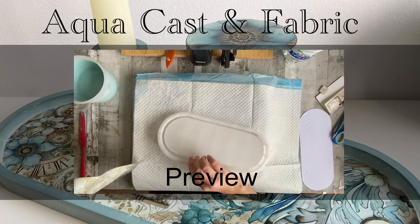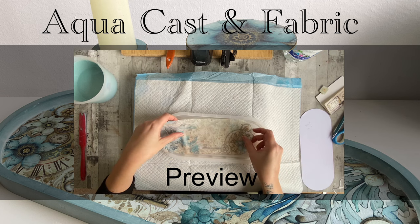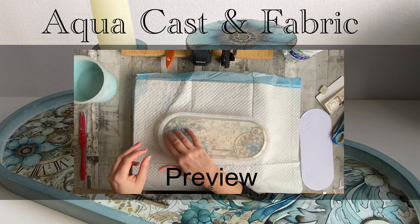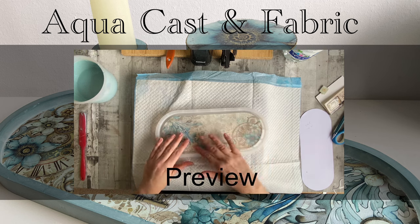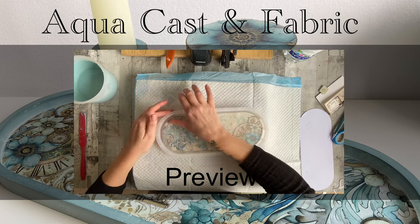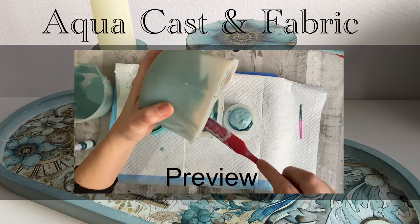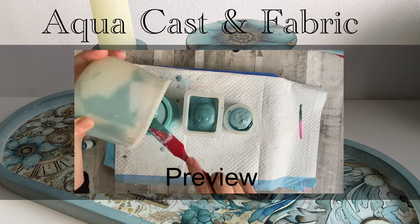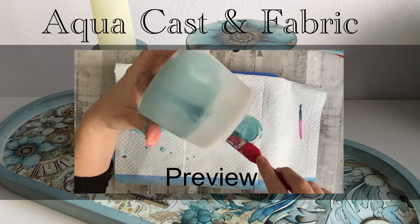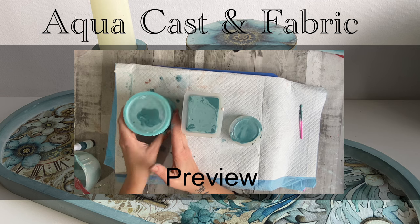Hello and welcome to Louise Singleton Creations. In this week's video I'm having a go at combining fabric with Aquacast Eco Resin. I really wanted to see how the beautiful pattern and texture of the fabric would complement the smooth lustre of the Aquacast. But I had one big question: is it best to apply the fabric to the mould and pour the Aquacast onto it and let them bond together, or is it best to apply the fabric after the Aquacast has cured? Well there's only one way to find out and that's to have a go, and that's what I will be doing in today's video.